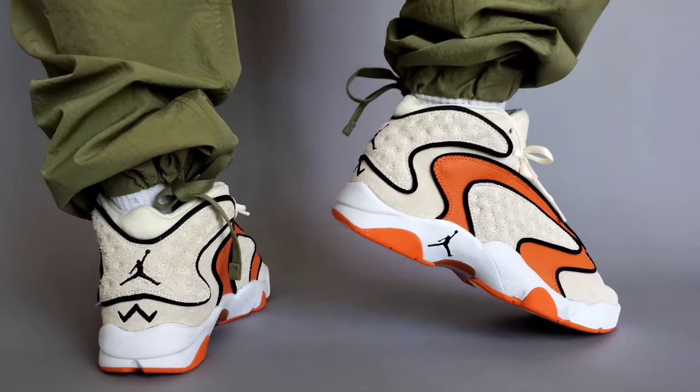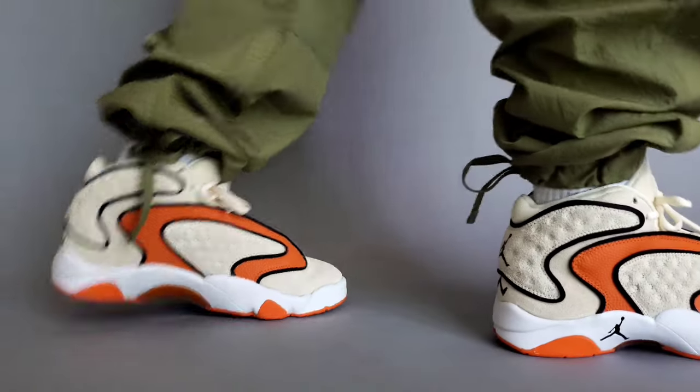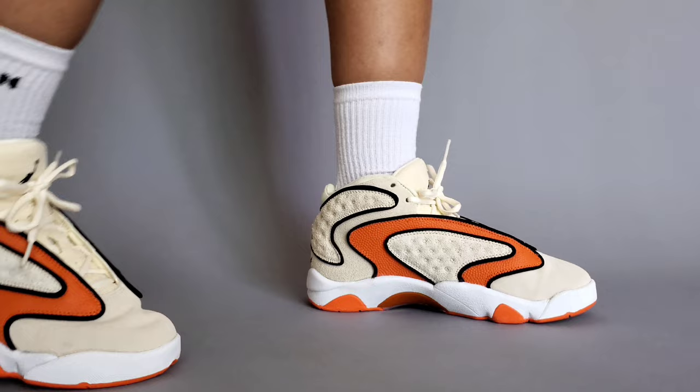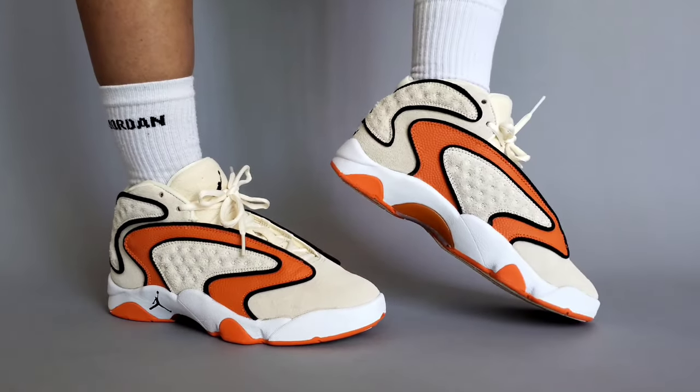I would say go true to size on this, or even go down a half size if you don't like a lot of room in your sneaker. Go down a half size in the women's Jordan OG — that's what I would recommend.